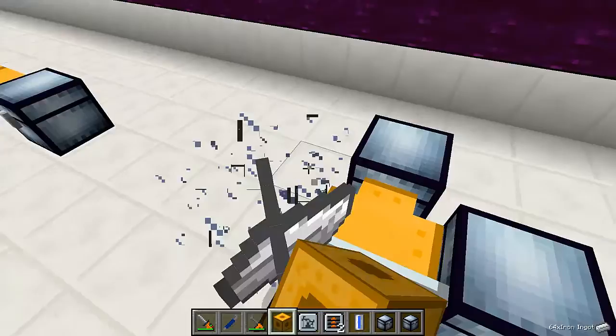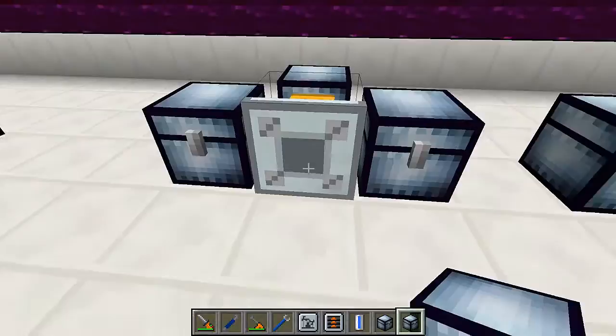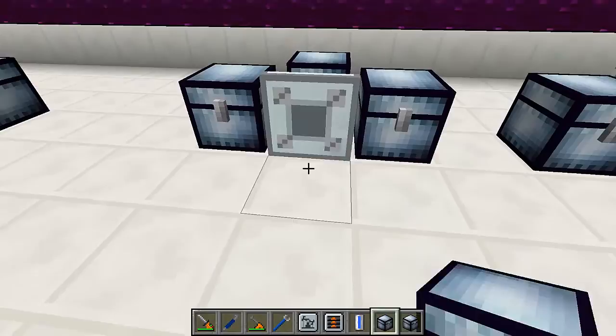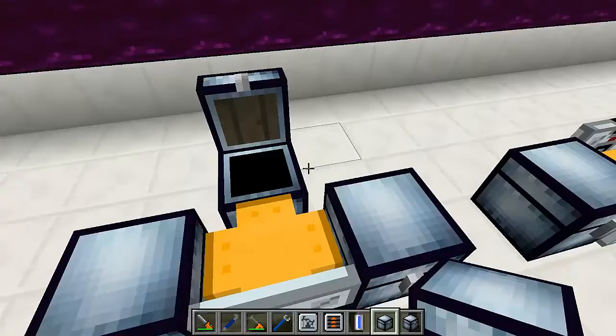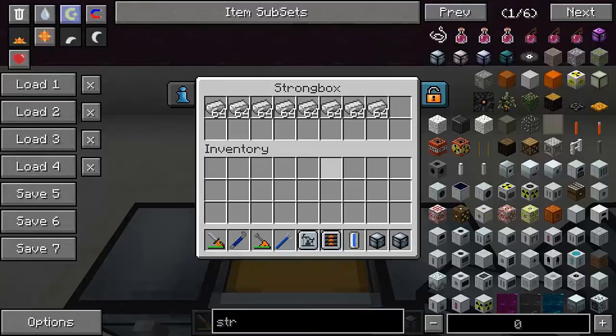Now let's say I've got a couple of chests here, and then I've got a pipe that has a conveyor module attached to one side. What do you think is going to happen when I put a chest full of items in here? Well, it's unfortunately not going to transfer them in a balanced way across the chests, so keep that in mind when you design your systems.